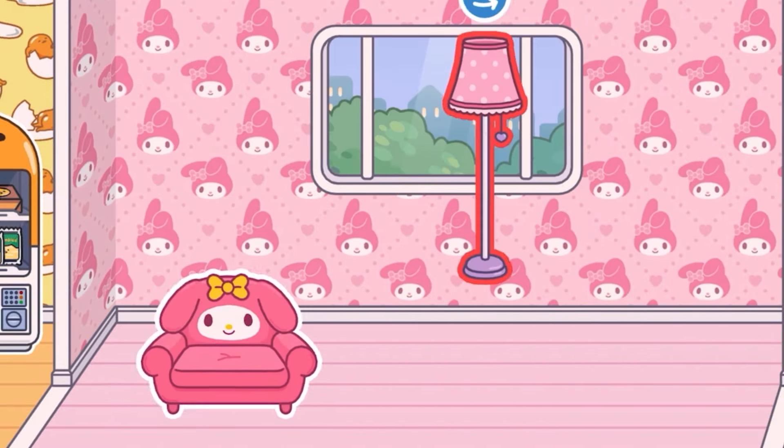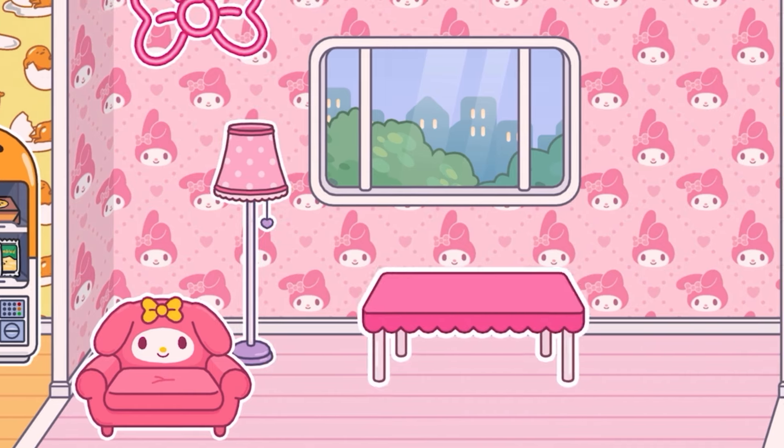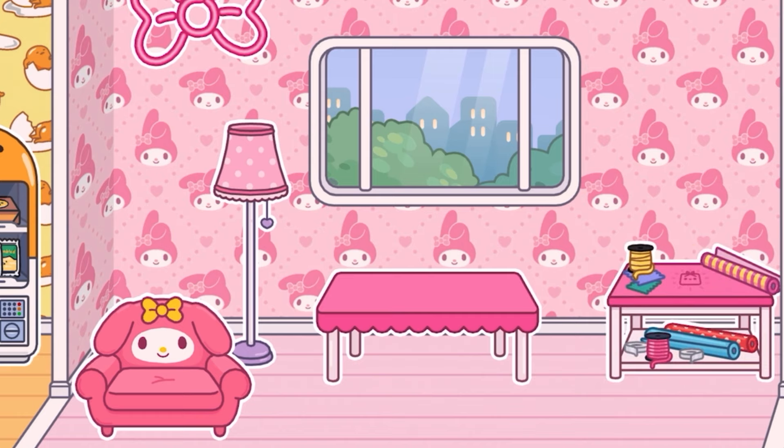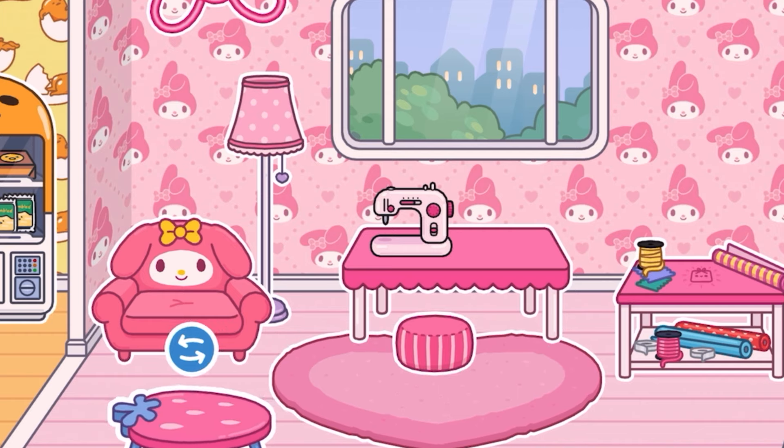Here's the first room, all about Gudetama — absolutely cute. And then the next one uses all of the My Melody furniture within the pack. I think this is so cute — all the pink stuff, and you can also get this kind of present maker that comes with it. It's so cute.